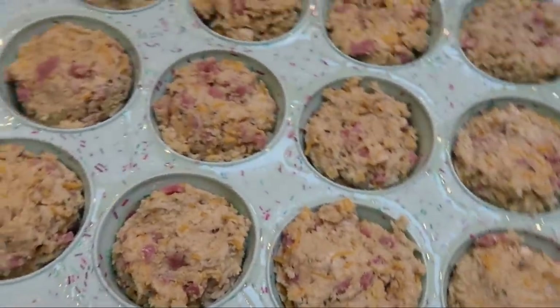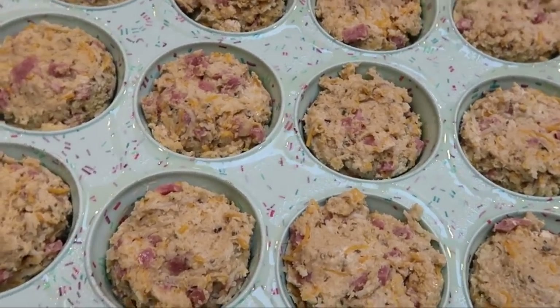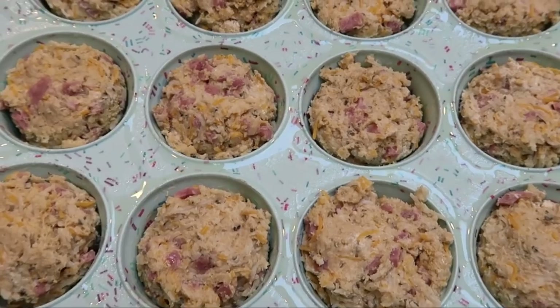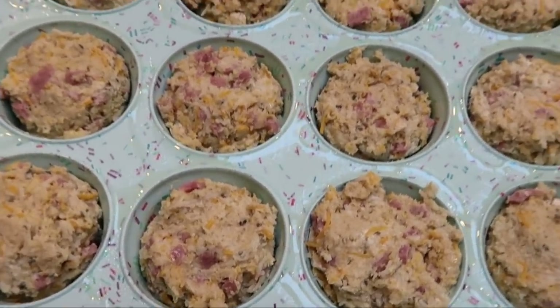Look at these beauties — they look amazing. These are going to go into a 400-degree oven for about 15 to 20 minutes. We want to check them after 15 minutes because they may already be done. I'll be back to show you our completed ham and cheese muffins.